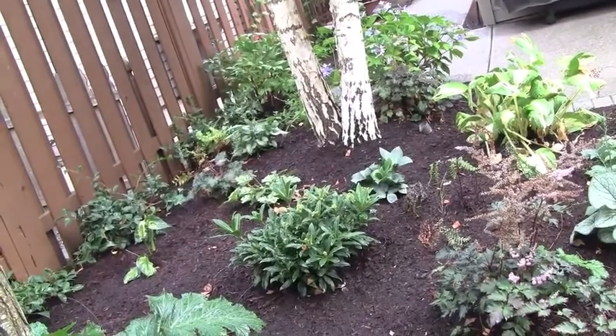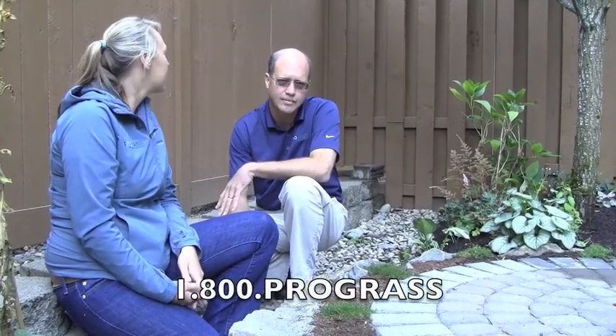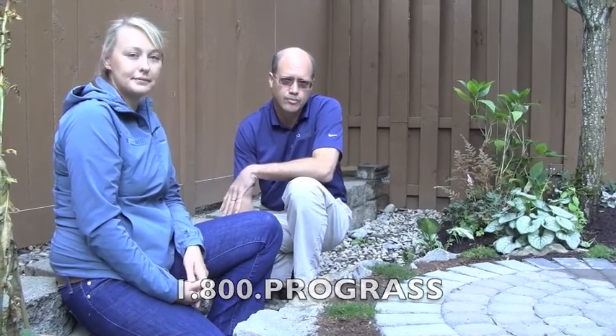Is this going to be a sitting area? Yes, it's going to be a sitting area. I think this is a great place for them to spend afternoon time in the fall, especially under the tree with some nice sunny afternoons. If anybody is interested in more information on patios, construction, or any kind of sitting areas in their landscape, be sure to give us a call. You can contact us at 1-800-PROGRASS or at prograss.com.